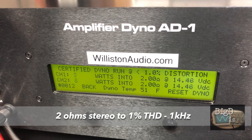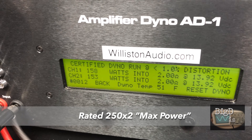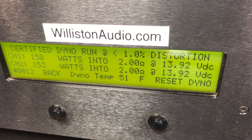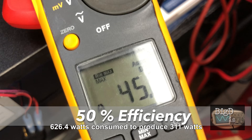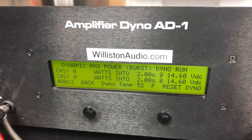Now let's try 2 ohms, 1 kilohertz, 1% THD. Again, all we have is a max rating, but we got 158 and 153 watts. Not too bad. Voltage is 13.92 volts, 50% efficiency, 45 amps pulled. So again, class AB behavior expected here.